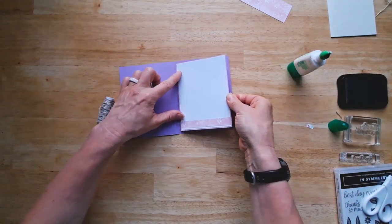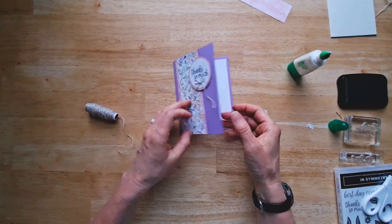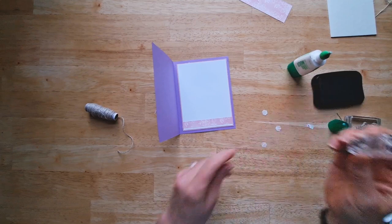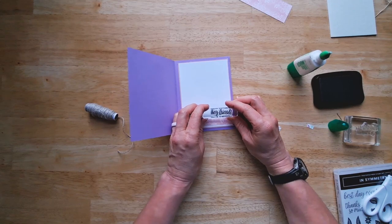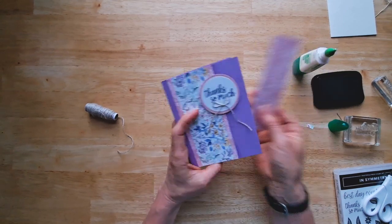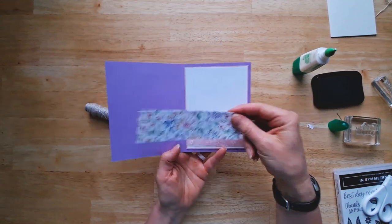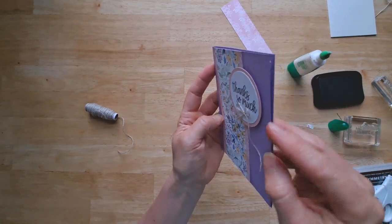So I put 'thanks so much' here. I think I'm going to stamp a 'hey friend' — how about down here? Now you've got one more scrap of paper. Don't throw this away. You could decorate the envelope, you can save it to go with other projects because you can pick any of these colors out of here and it'll coordinate with other cardstock. Isn't that precious? I just wanted to show you how the dimensionals pop up that message. I had so much fun making that card with you today. Thank you so much for watching.